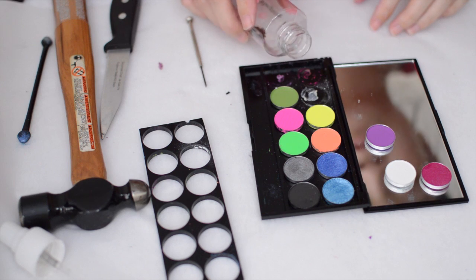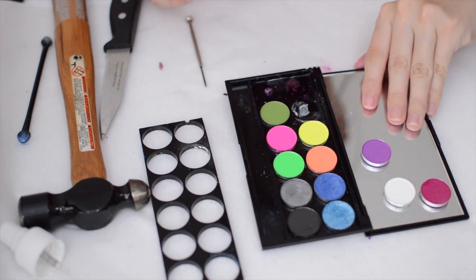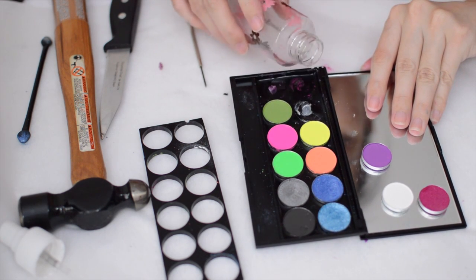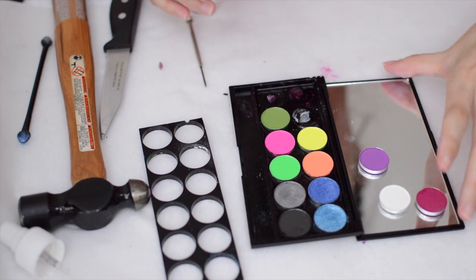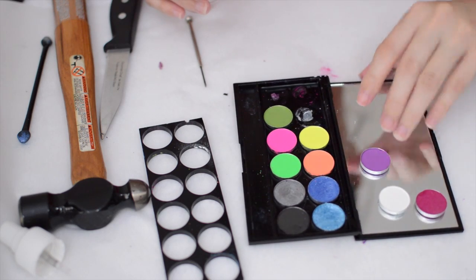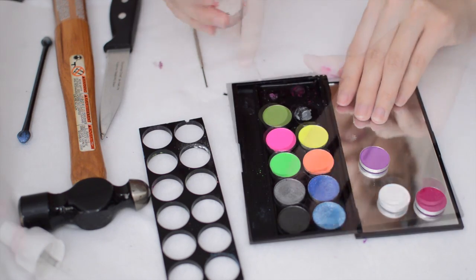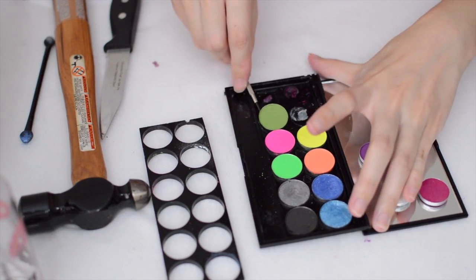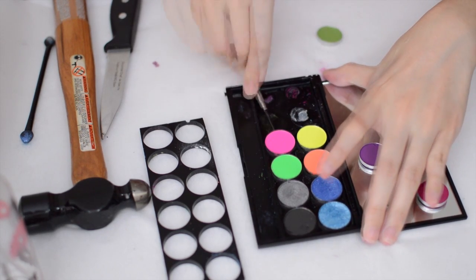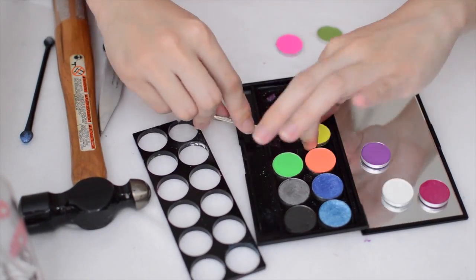The second method is the alcohol method. What you're going to do is pour a little bit of alcohol into the palette so that it surrounds all the eyeshadow pans without getting into the shadows. This helps dissolve the glue so you can lift off the shadows more easily. Pour in some alcohol, let it sit for about five minutes to soften the glue, and then you can peel them off more easily.